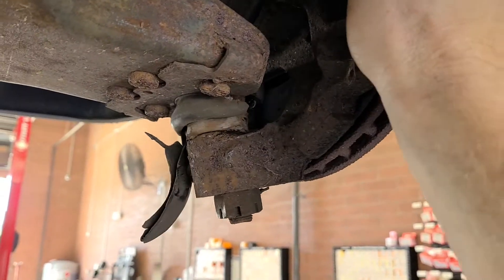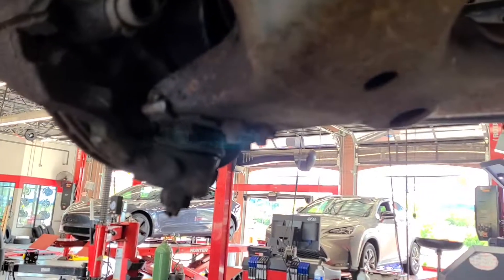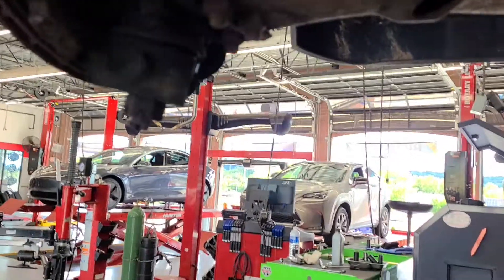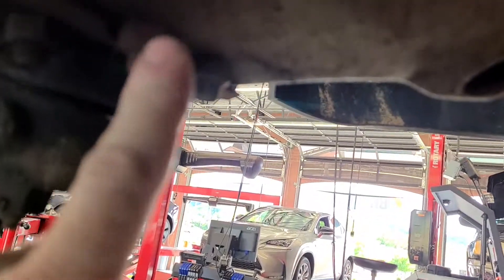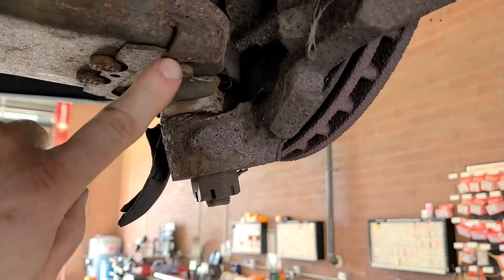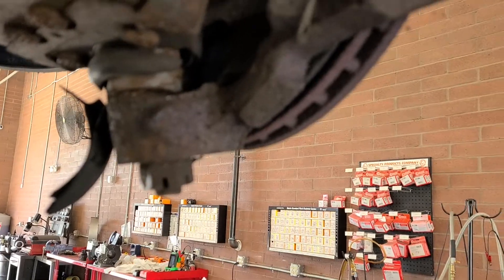Yeah, that's not supposed to happen. Okay, here's the other side — here's the driver's side; that was the passenger side. Do you notice this one's been replaced? Because it's got nuts and bolts on it rather than rivets. So yeah, this one's been replaced, but this one may be factory original — it's still got the rivets in it. That's scary.